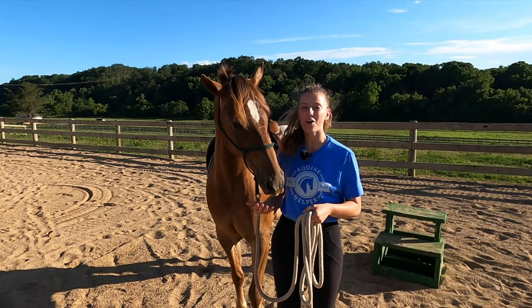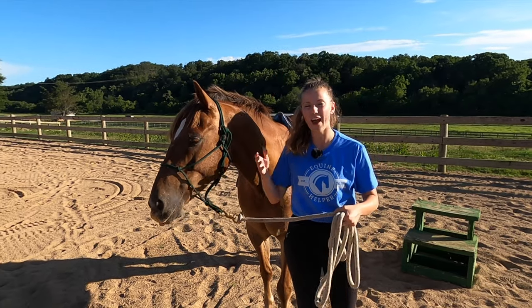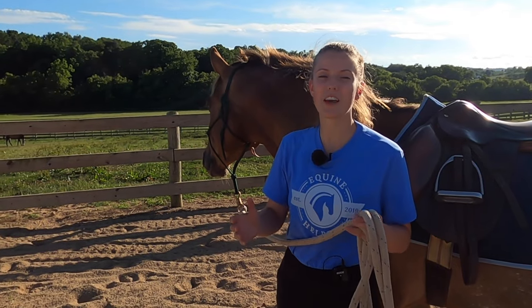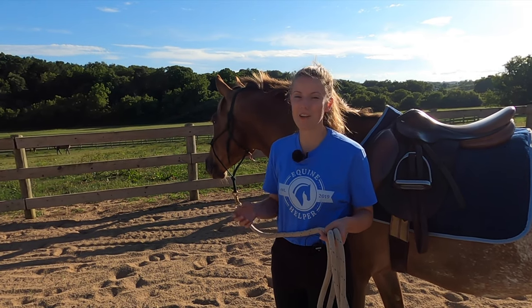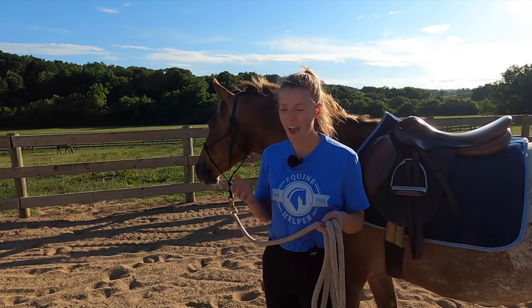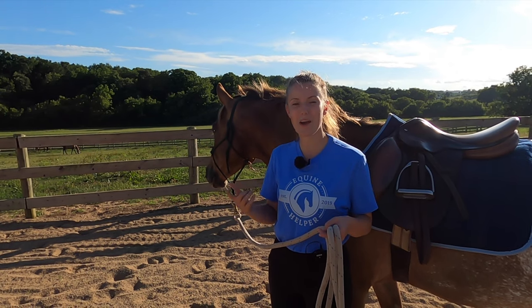I also wanted to share some other exercises you can do to help your horse feel more comfortable at the mounting block and comfortable with you getting on them. I have a philosophy that you always want to set your horse up for success. One thing I noticed when it comes to horses having problems at the mounting block is that they're often lined up crookedly in the first place.